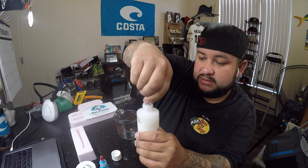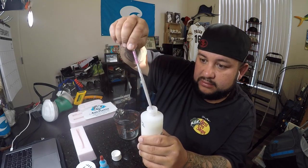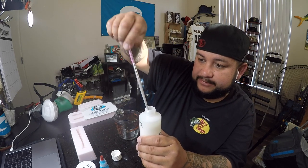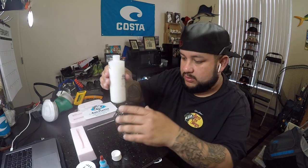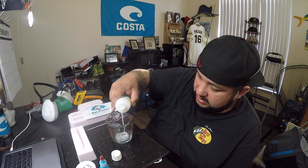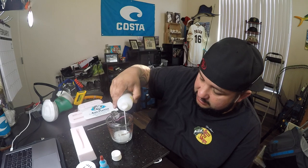Mix this well, get all the stuff off the bottom. I'm going to pour some of this plastic in here — I'm going to do another two-part swimbait, so the first half is going to be clear.